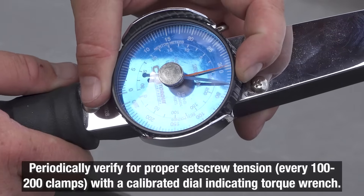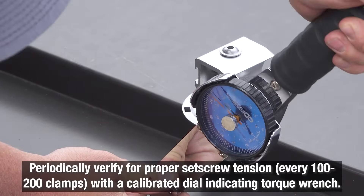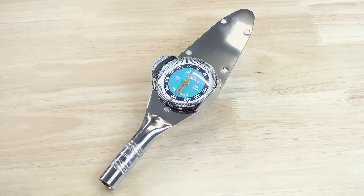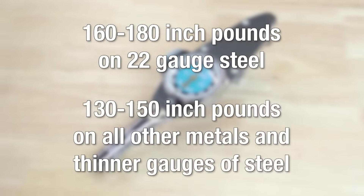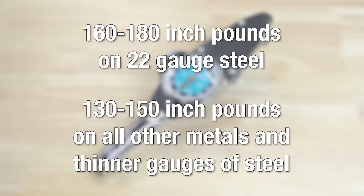Keep in mind when relying upon tested load values, set screw tension should be verified periodically, every 100 to 200 clamps throughout the installation, using a calibrated torque wrench at 160 to 180 inch pounds on 22 gauge steel, and 130 to 150 inch pounds on all other metal and thinner gauges of steel.